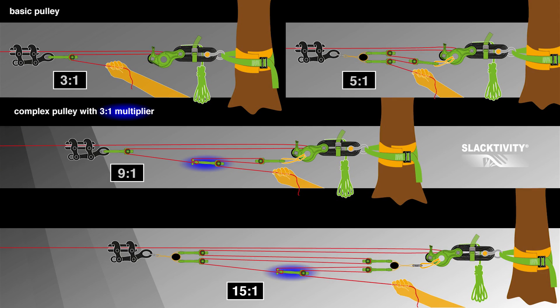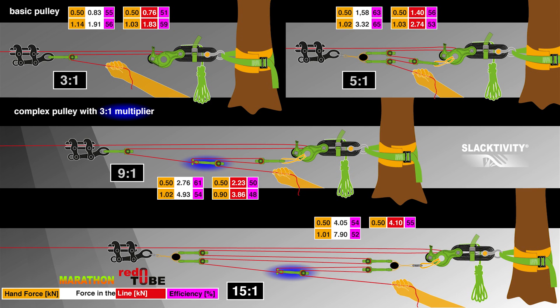For long line rigging I can recommend the hangover pulley system with a red tube up to about 60 meters, and with a marathon webbing up to about 100 meters. For highline rigging the length is not critical anymore, so you can really go much more than 100 meters with a hangover pulley system because the forces are anyway much lower than in long lining. Here is an overview of the arrangements of the different hangover pulley systems and the forces reached in our pulling tests. Indicated in orange are the hand pulling forces, in white are the forces reached with marathon webbing, in red are the forces with red tube webbing, and in pink you can see the efficiency. All in all we reached efficiencies of between 50 and 60%, which is comparable to a rope pulley system that is blocked with an eddy or a grigri.